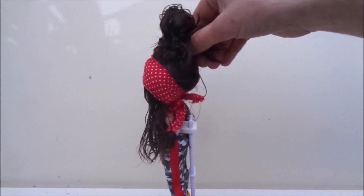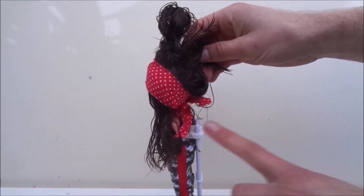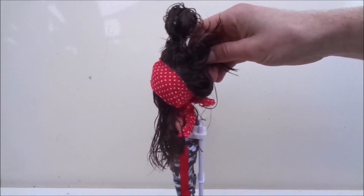I do recommend adding that hair into the top bun as well, and just keeping the front triangle pieces out.